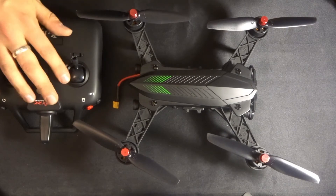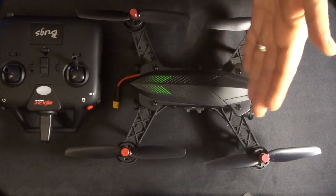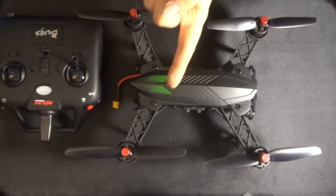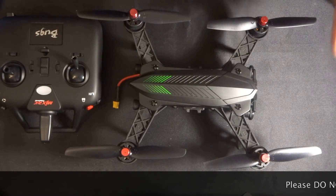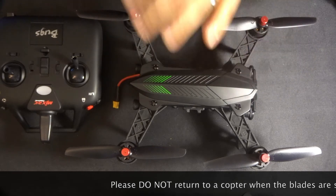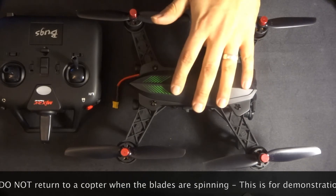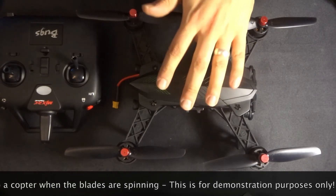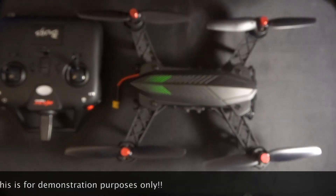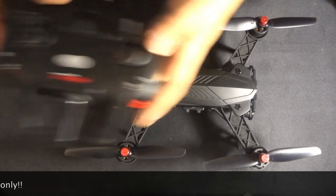Now the next thing we're going to do is turn on the transmitter first. Normally in a lot of these videos you see me turn on the quadcopter first, step away, then turn on the transmitter and bind. With this it's totally different. What I'm going to do here is purely for demonstration purposes — I am going to kick up these motors but not fly. It's very dangerous to approach quadcopters when the motors are running, so once you do that, step away and don't go back until the motors are off and locked.